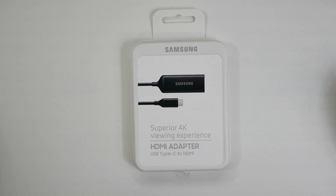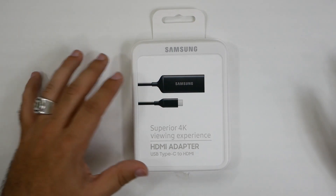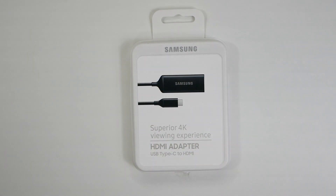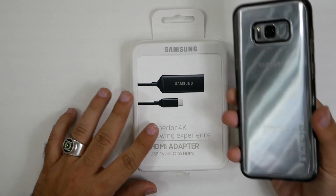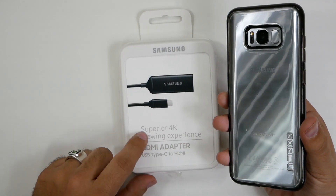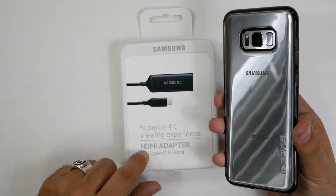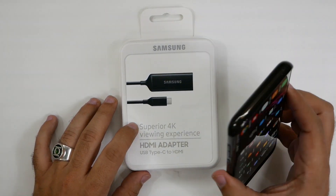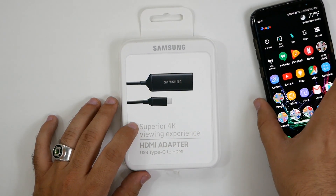Hello, this is Ricky, the YouTube Tech Guy. Hey guys, just wanted to do a quick video on this new accessory that just came in, and that is a Type-C to HDMI adapter for your Galaxy S8. This allows you to actually connect this to any TV or monitor, and it can do actually up to 4K, which is of course really nice that it has that built-in.